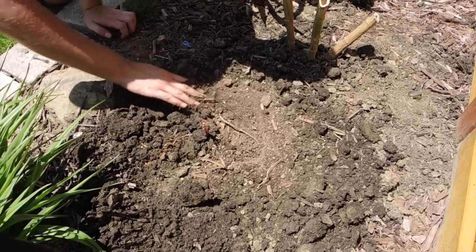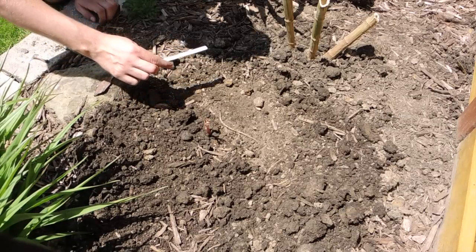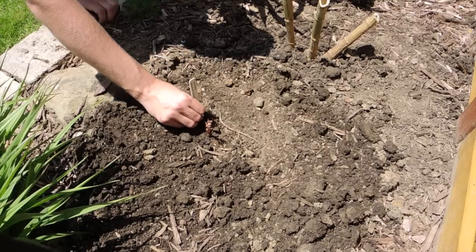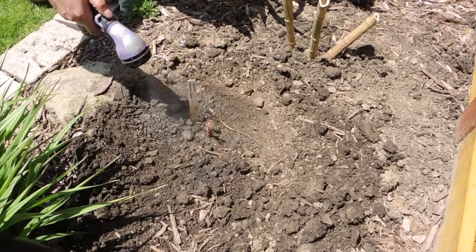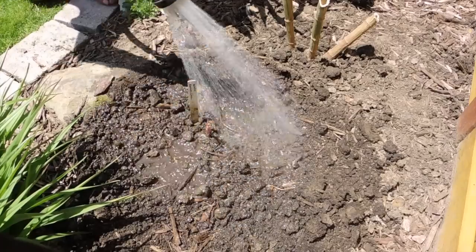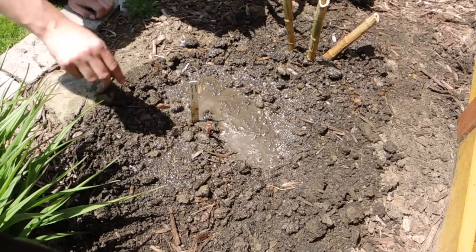Normally I would plant these sooner but I didn't have time unfortunately. I'm going to put a label in — this one is the chocolate dahlia, a brown or purple dahlia. We'll put this in and give it a good water, and we should be good to go.